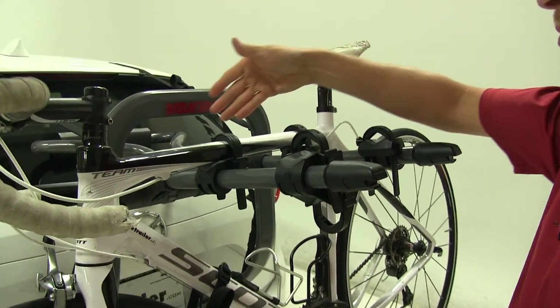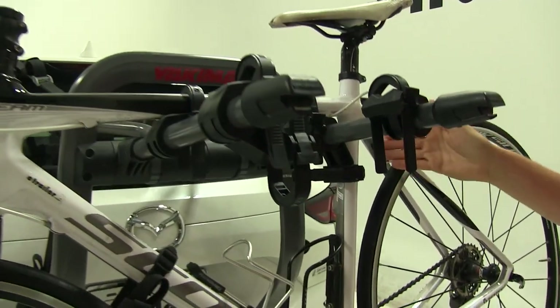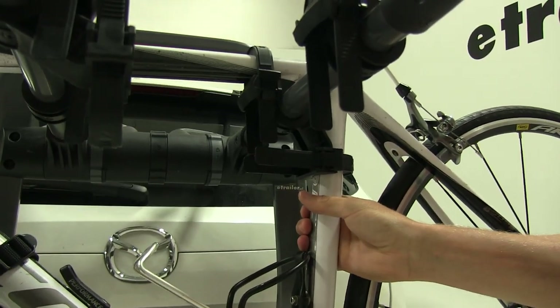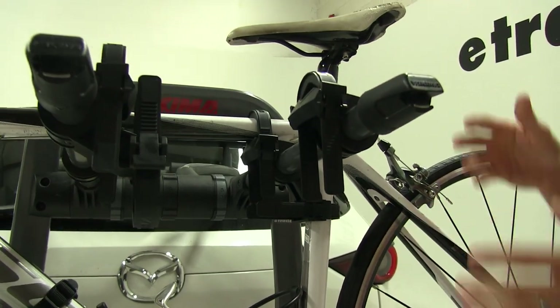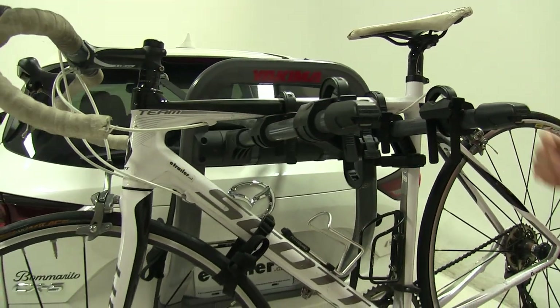It uses two zip strips for our top tube and then one for our seat post tube. The one for our seat post tube is going to help cut down sway when we're on the road, prevent bike-to-bike contact, bike-to-rack contact, and even bike-to-vehicle contact.